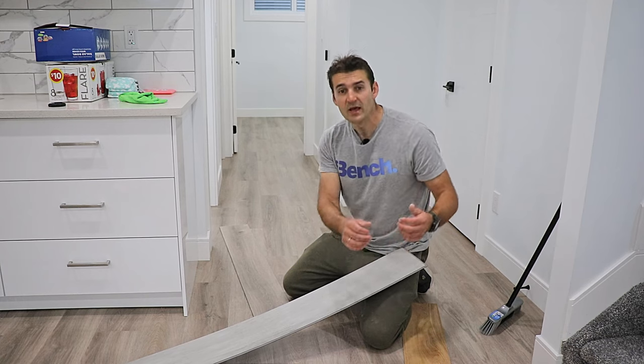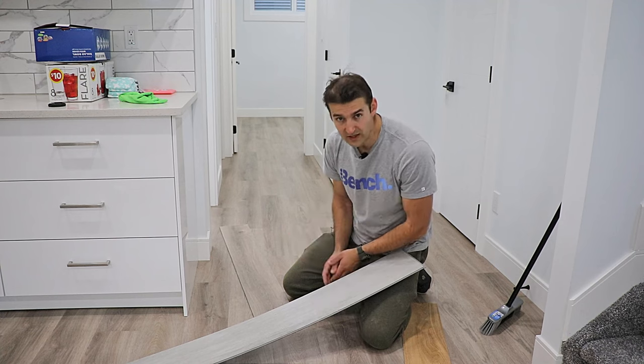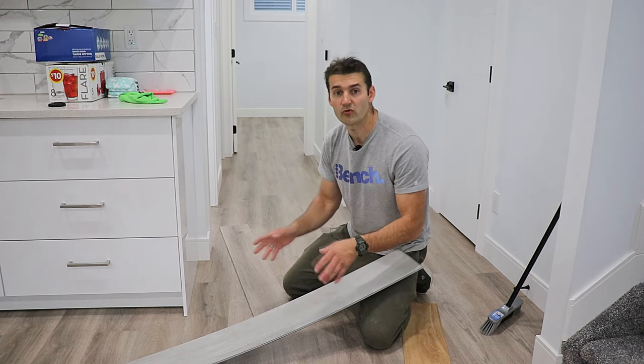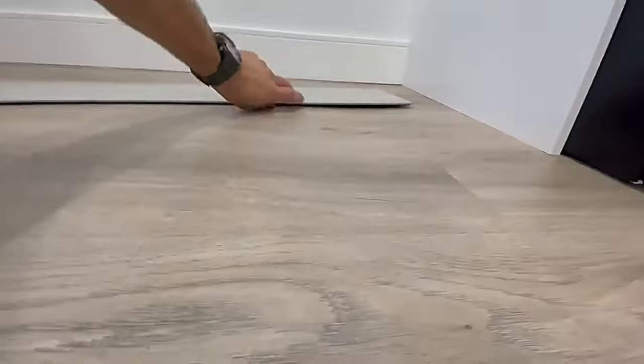Upstairs is different, but basements are really tricky with flooding because we have a sump pump, and if that gets clogged it happens very often for basements to get flooded. In that case you want an easy solution — with this kind of flooring you can just come in like with ceramic tiles, mop it out, and that's about it.